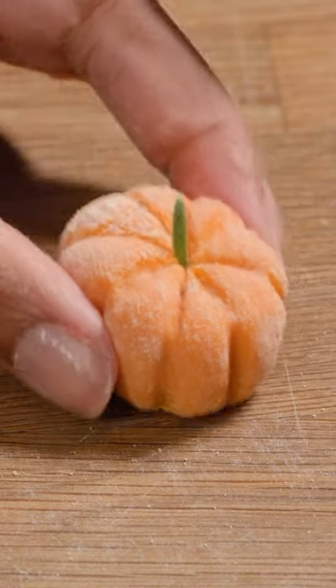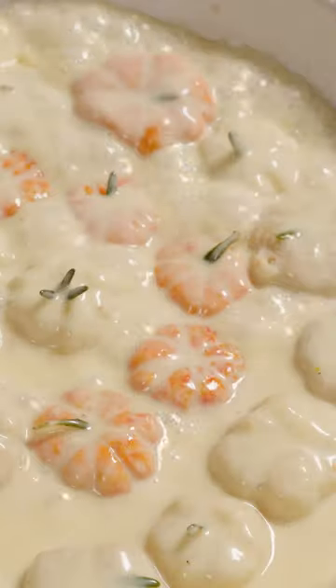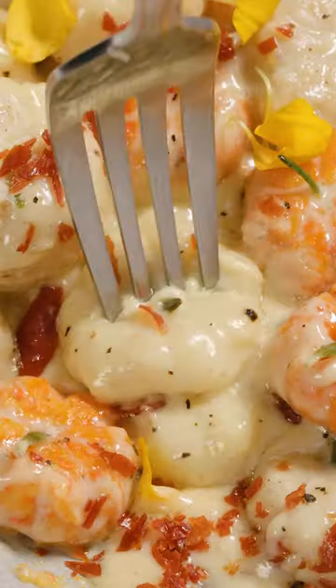Finish with a rosemary leaf, then boil gnocchi in salted water until they float to the top. Serve with a luscious white wine sauce topped with crispy prosciutto and enjoy.